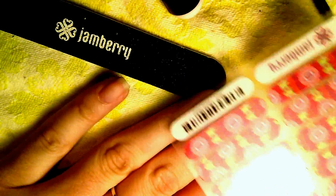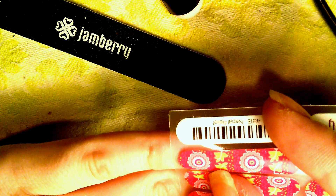Now that I have my naked nails, it's time to put on the jams. The first thing I'm going to do is figure out which jam fits on what finger. I've been using these for a while so I pretty much know what fits where, but I'm just going to line it up and see how it fits. This one seems to fit my pinky.